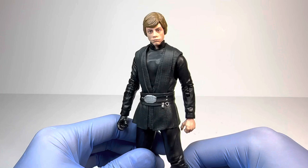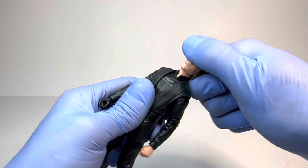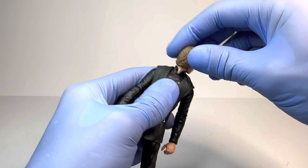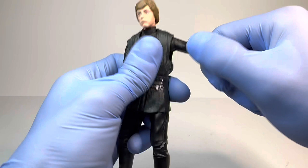Now for the articulation with this Luke Skywalker — it is very, very good, as it is a brand new body. The head goes up that much, down that much, side to side, full 360. Overall pretty good range, but it could have been a little bit better. Moving the arms up, they go up about 90 degrees, and then you do of course have that brand new, beautiful butterfly joint, which works very, very well with this Luke Skywalker.